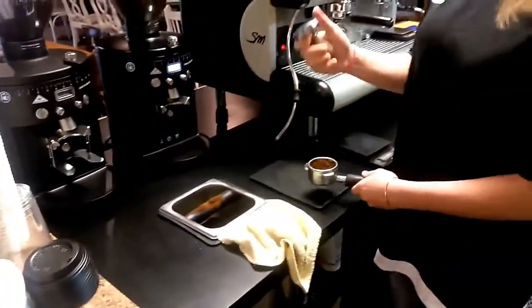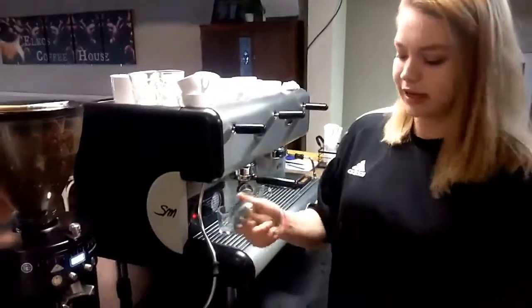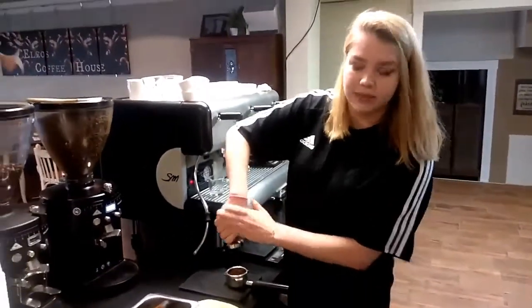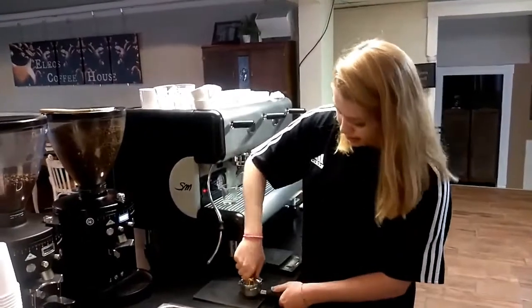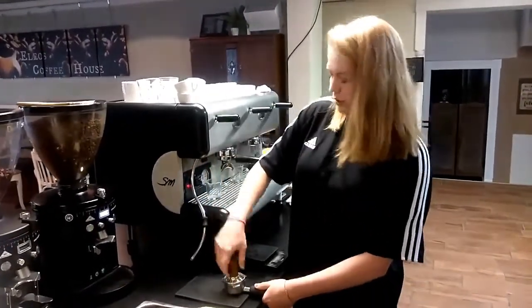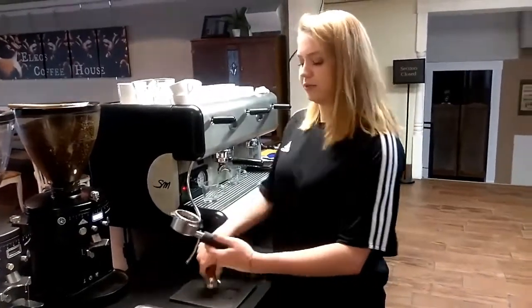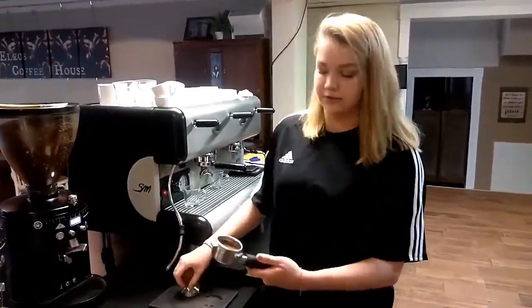When you tamp, you want to make sure that you hold it kind of like you would hold a flashlight. Make sure you keep your arm as straight up and down as you can because you want to get a flat tamp. Go ahead and tamp — I usually do just a little twist. You don't need to knock it or double tamp it. Then just go ahead and flip it to get any excess grounds off the top.